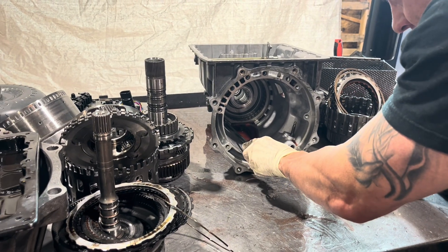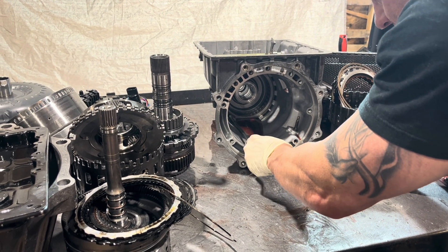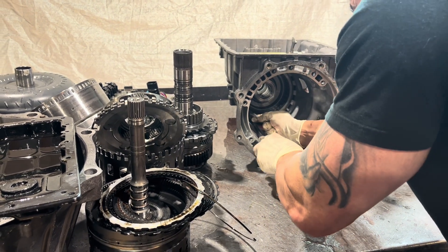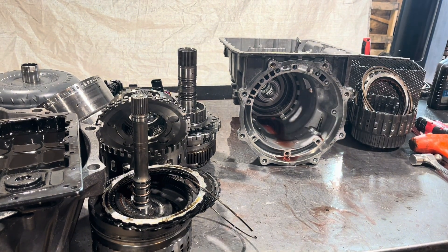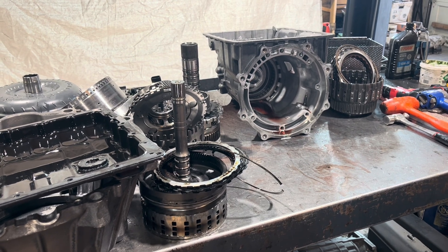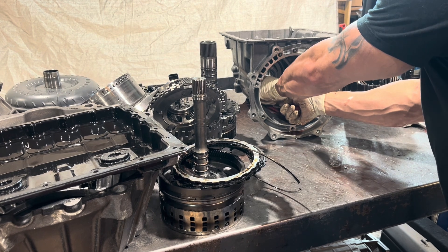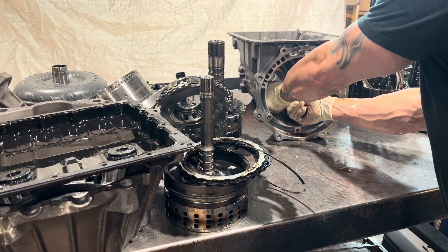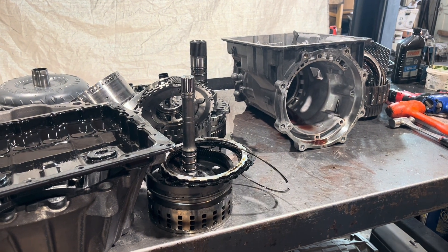I've dealt with stuff from this place before, and there were mistakes in the valve body and things like that. The TransGo kit — the RE5 HD2 or whatever it is — I've seen that in this place's transmissions, and it was misinstalled.